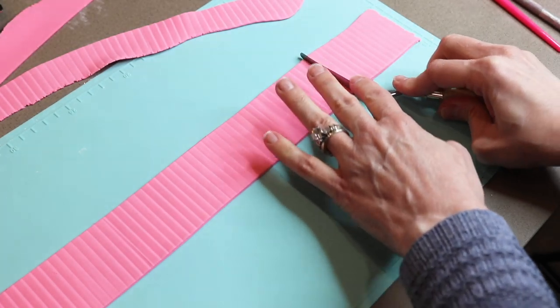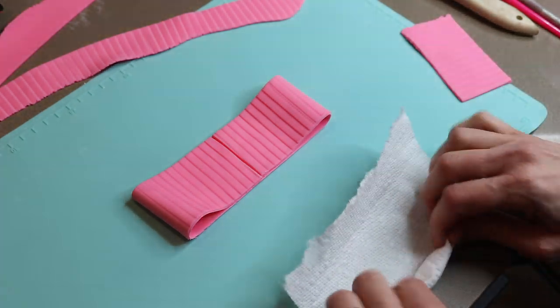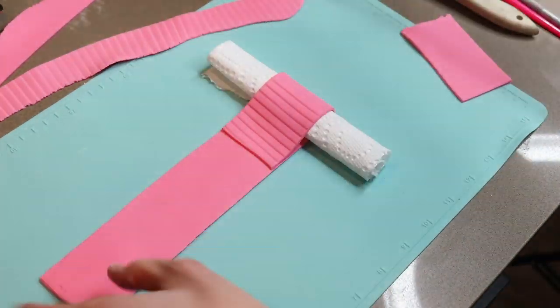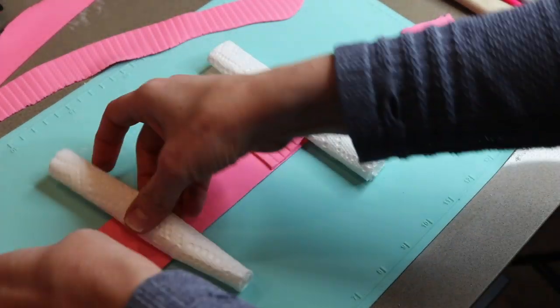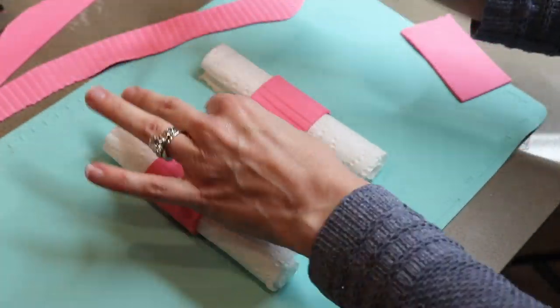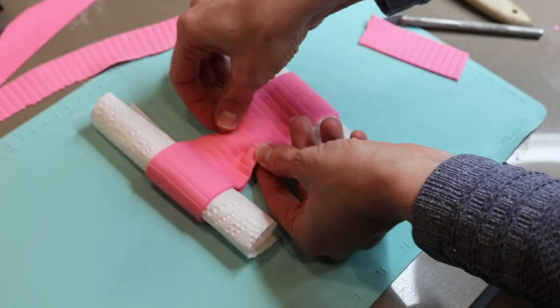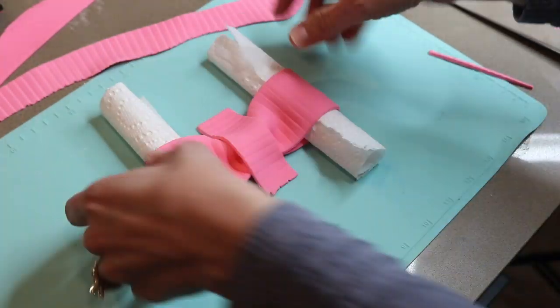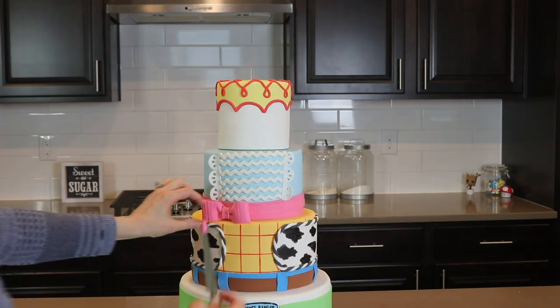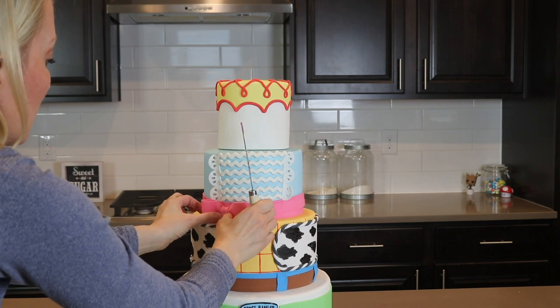I'm cutting a thin strip of fondant using my pastry cutter, then I turn it over and begin pulling the ends of the strip in towards the center. I roll up two paper towels and stick them in the loop so that they hold their shape, and I get the center strips attached with edible glue. I turn the bow back over and begin scrunching up the center which creates the bow look. I use an extra piece of fondant and wrap it around the center and secure it with edible glue. And there we have a beautiful bow that I'm attaching to the cake with melted candy melts.